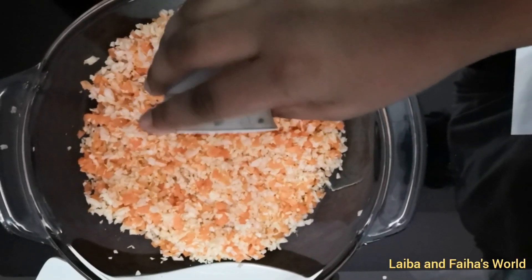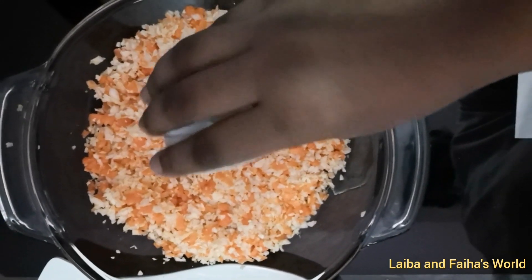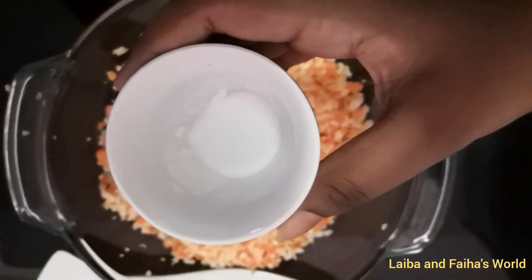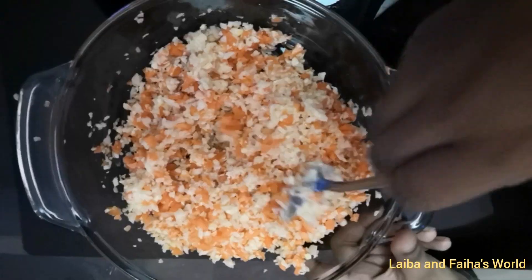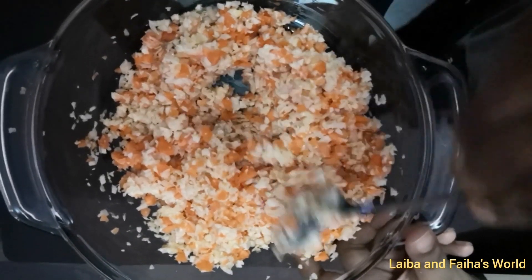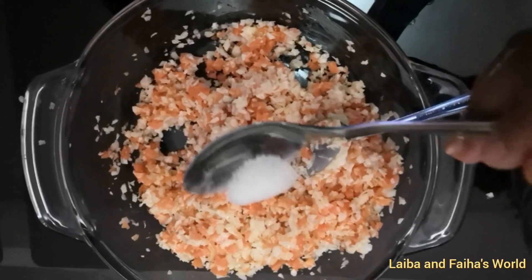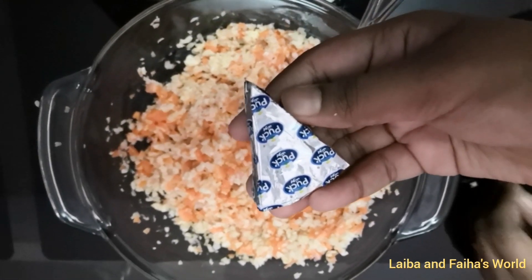Add a little crushed pepper, salt, and a tablespoon of mayonnaise. Mix it well. Add a pinch of sugar so that the sour taste will get balanced, then add cheese.